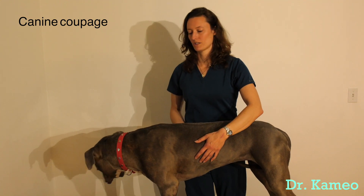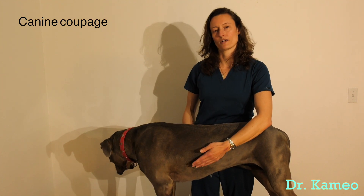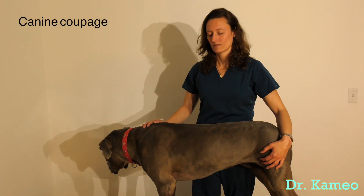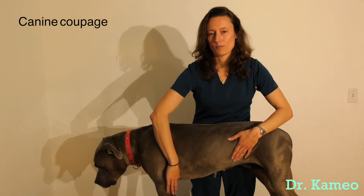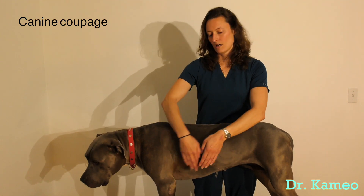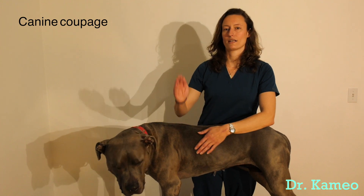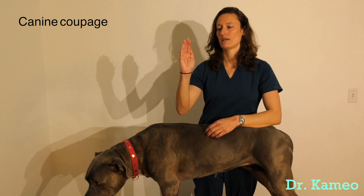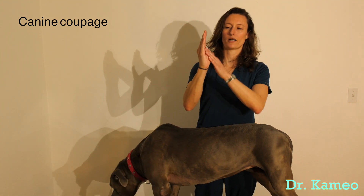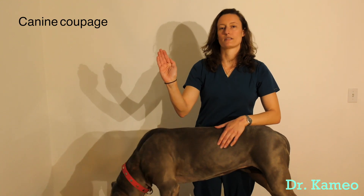When you're performing a coupage, it's best to have them in a standing position if you can, if they're strong enough to stand. Scarlett's a large breed dog, so with her standing, her elbows are away from her chest so I have full access to the whole part of her chest here. You start with your hand in a C shape — you want enough space in between your hand so that when you put it against their chest there's some space there.